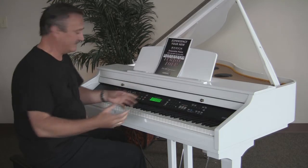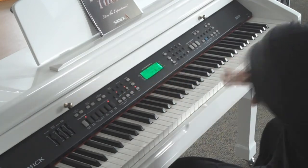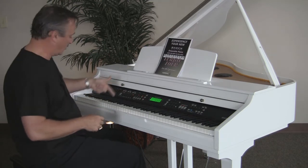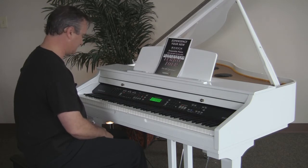Very easy to operate. I just push music style, select a music style, and there's a button on here called one-touch setup — sets up everything for me. Since this is an intelligent piano, I can push one key or three keys to activate a chord.